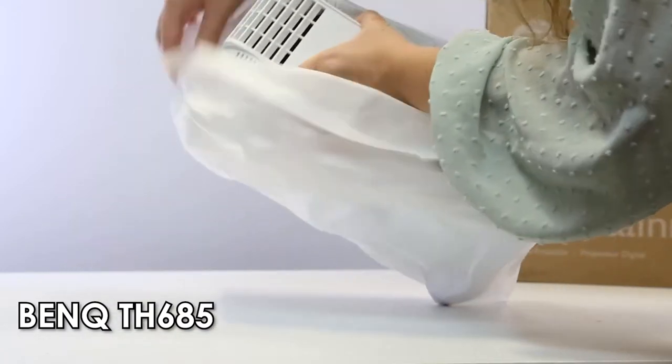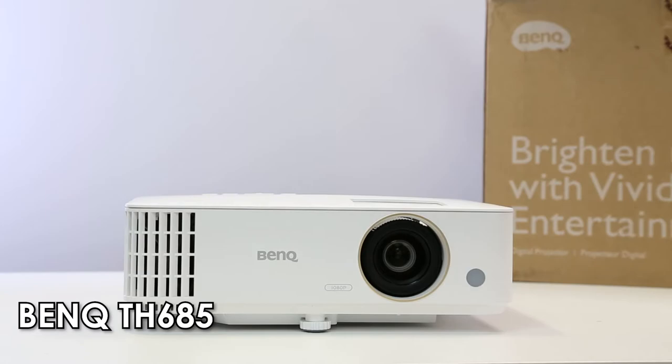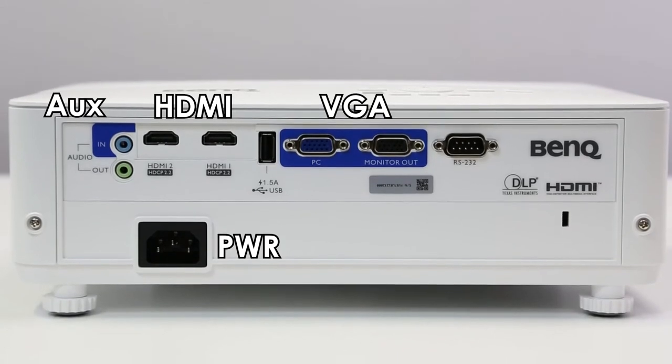This 1080p projector has a fresh and modern design and also has great connectivity features. The projector has a collection of handy ports including audio in and out, HDMI and VGA input and output.